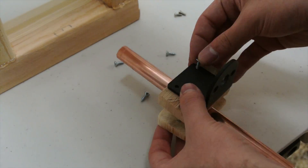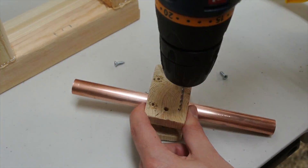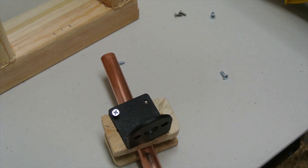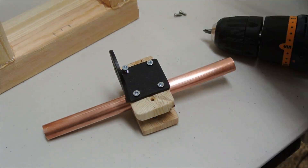My drill came with a drill stand, so I just marked the holes on the wood, drilled a hole through the wood, and screwed it directly onto the wood, as you can see here.